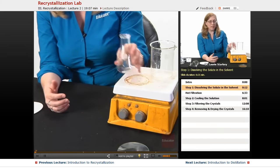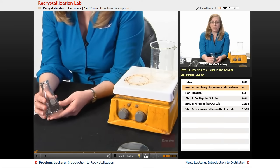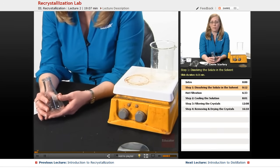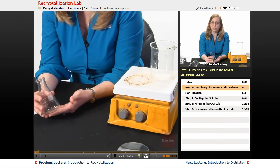So if we have a solid compound — I'll call that the crude material — it's got some impurities in it. The way we might know that it has impurities is by its appearance, or more importantly, by measuring its melting point and finding that it does not have a sharp melting point. So we could do a recrystallization to purify it.